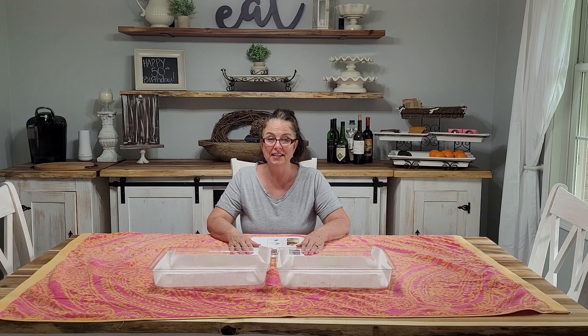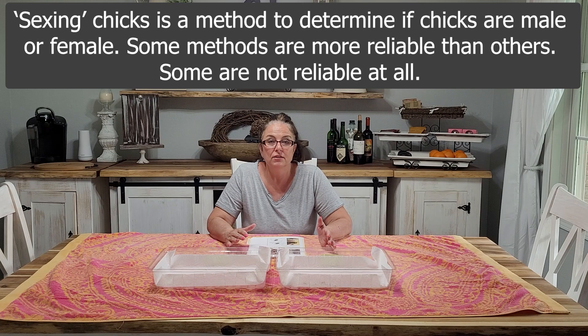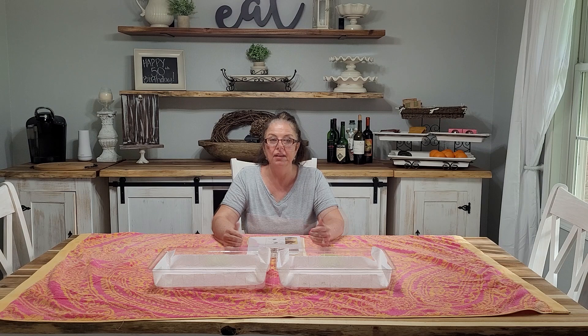There are multiple ways of doing this. I've gone out on the website, researched, and seen almost a dozen or more ways that you can sex chickens. Some of them you really need to leave up to the professionals, such as venting. Other techniques are more of an old wives' tale and aren't as reliable.